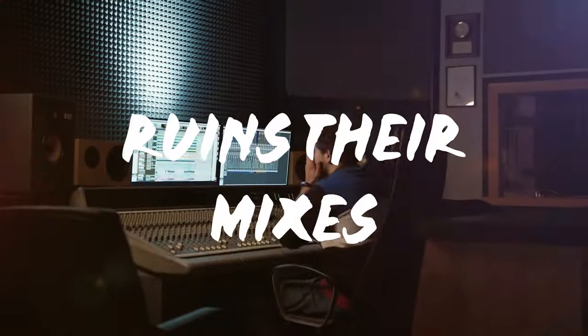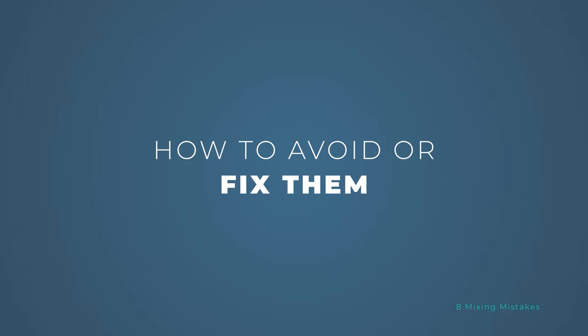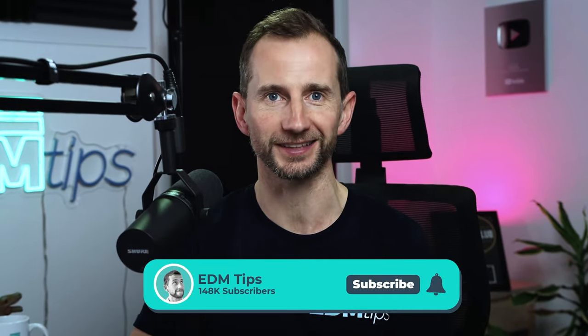There are eight mistakes I see producers making all the time which ruins their mixes. In this video I'm going to show you what those mistakes are, how to avoid or fix them, which will instantly make your music sound better.